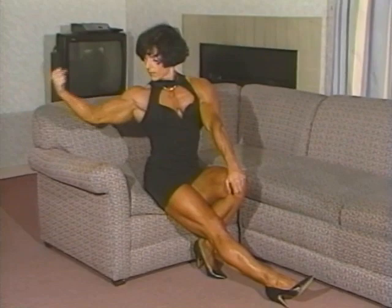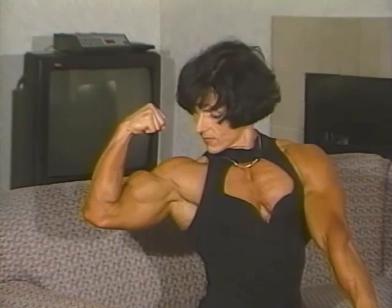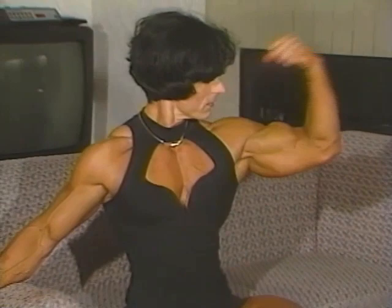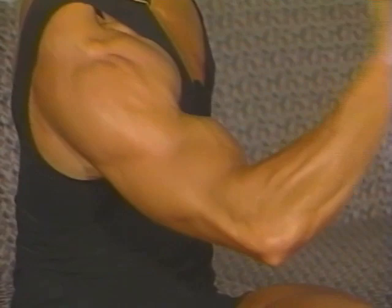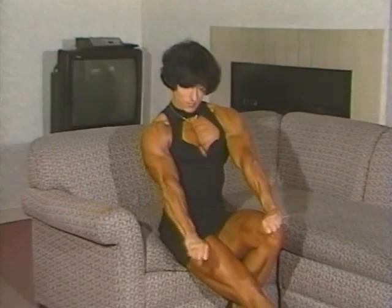Good. Nice, how about a double bicep? Beautiful. Beautiful. Beautiful. Beautiful. Sweet. Beautiful. Beautiful.